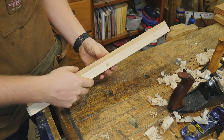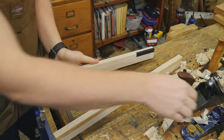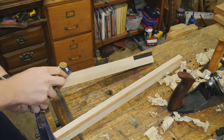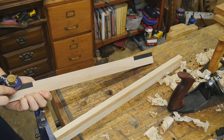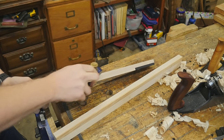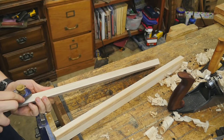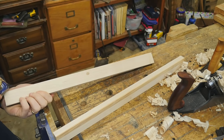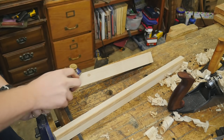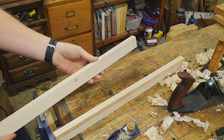Now I just want to break the edges because all the edges are very, very sharp right now. So I'm just going to use a block plane and do two strokes on each corner — just rounding the corner just a little bit. I do like to keep these with a fairly sharp corner, so just breaking it ever so slightly helps with that. I'm going to round these out and then it's time for finish.